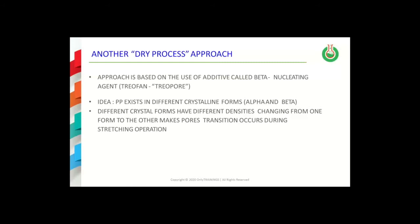Now we will discuss another dry process approach that is based on the use of beta-nucleated polypropylene. It is well established in the polymer literature that polypropylene can exist in different crystalline forms, and the transition from the beta form to the more stable alpha form creates pores in the films that contain beta crystals. This change can be induced during the biaxial stretching of the films themselves.